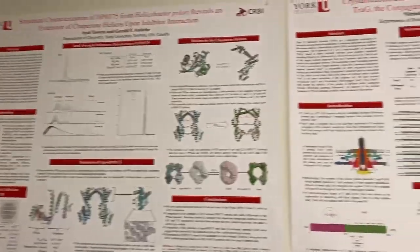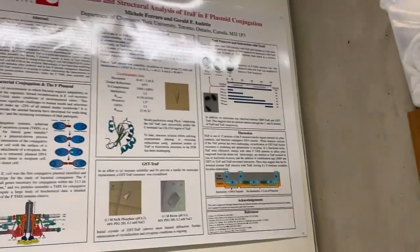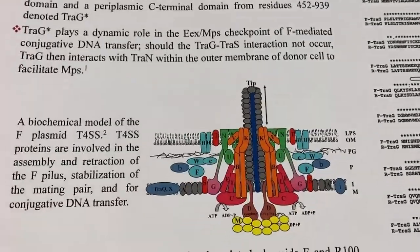This is the room where we usually have lunch. We like it because it's closed off. This is my lab's posters and presentations. This one is my current PhD students. This is the type 4 secretion system.